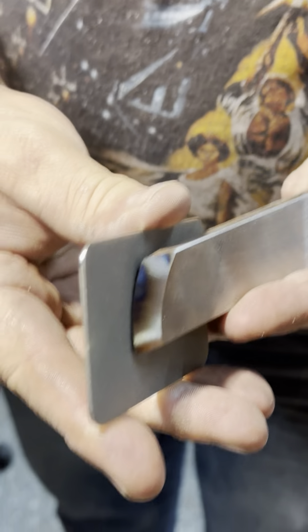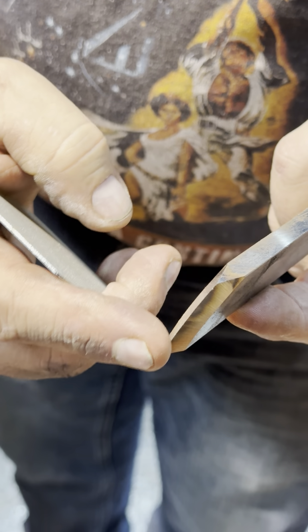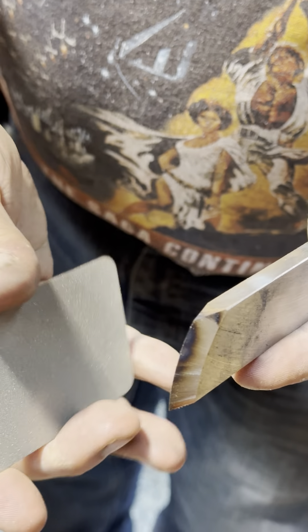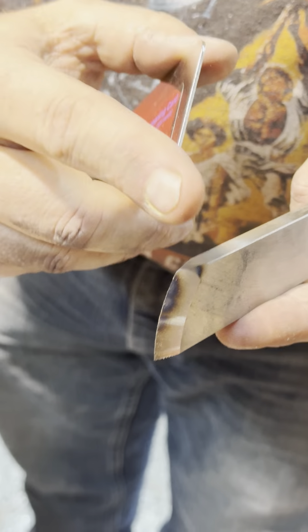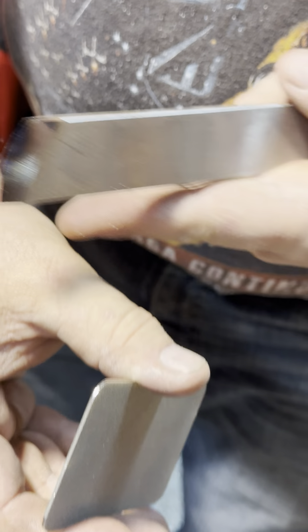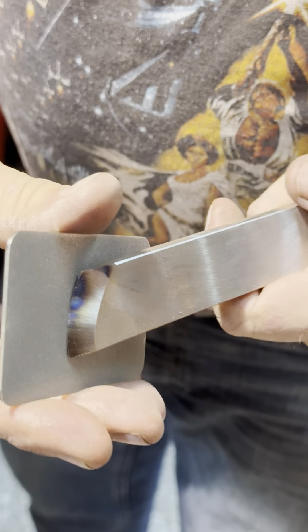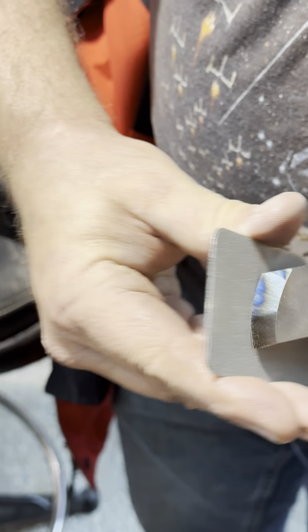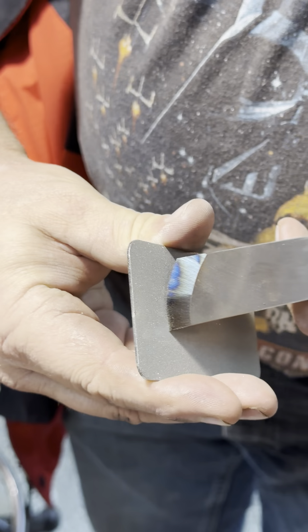I'm going to balance it between that front edge and the heel of the bevel, right like that. I've kind of got a point, so my eyes are looking straight down that edge, and then I'm just going to make a straight line from my thumb down through my elbow, and balance it between the front and the back and hone that edge.